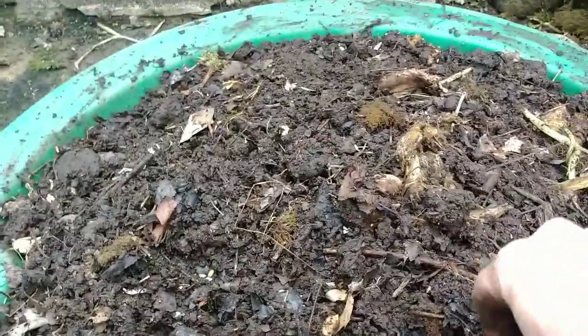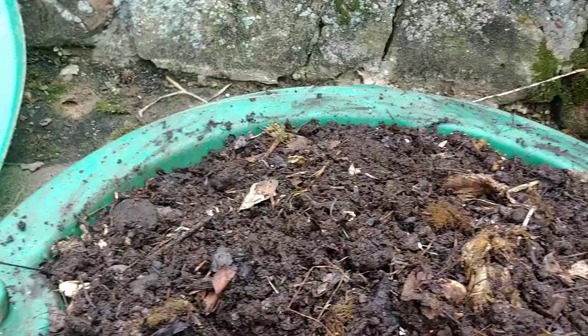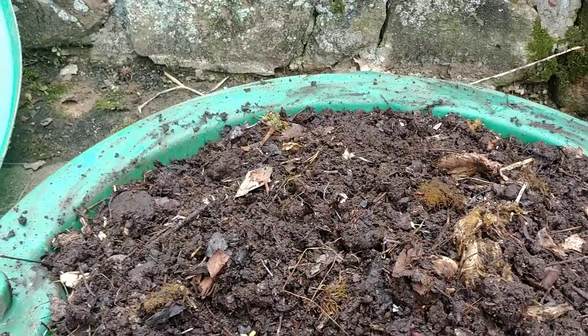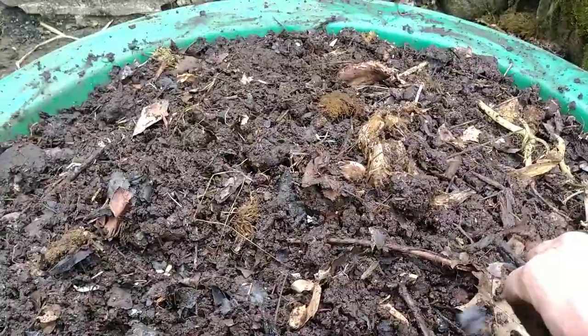Because of the raccoon and possum problem, I keep a cinder block on top of my lid for the worm compost. They have gotten inside before for old corn cobs and potatoes and stuff like that.